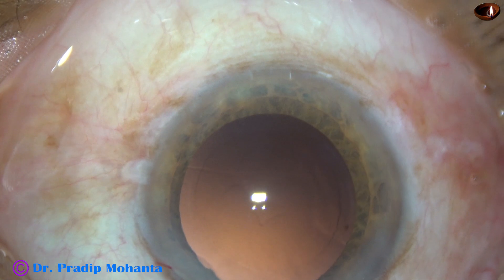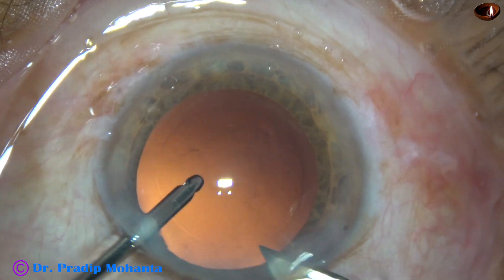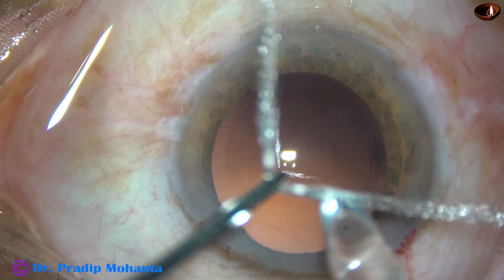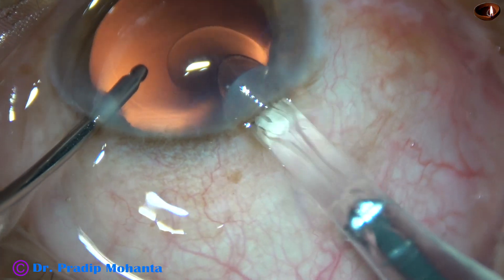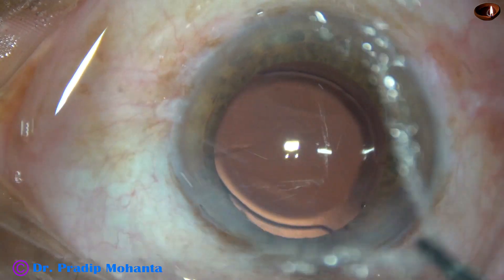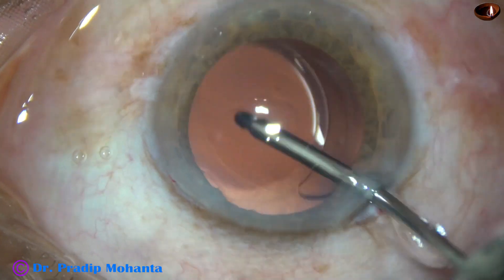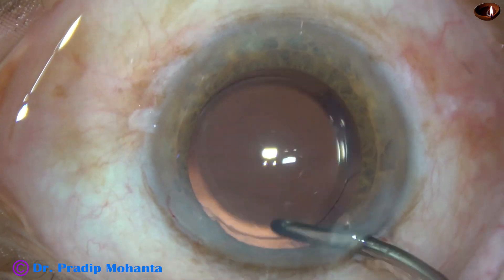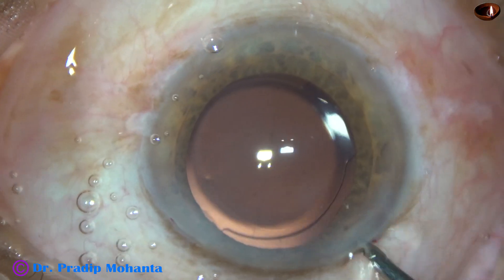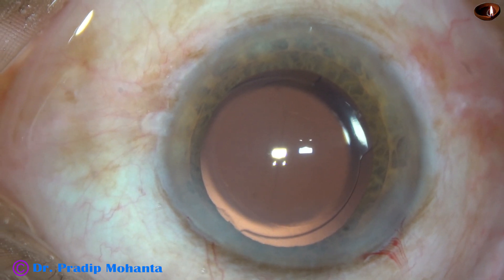And now I am going to use a cartridge injector to implant the intraocular lens. I enlarge the main wound a little bit, so the 2.8 mm incision becomes 3 mm. Here goes the intraocular lens. The lens is implanted keeping the anterior chamber formed by irrigation — this is known as hydro implantation. Keeping the anterior chamber formed by BSS during implantation of the intraocular lens. No viscoelastic is used. The advantage is we save a lot of time which would otherwise be dedicated to cleaning the viscoelastic.